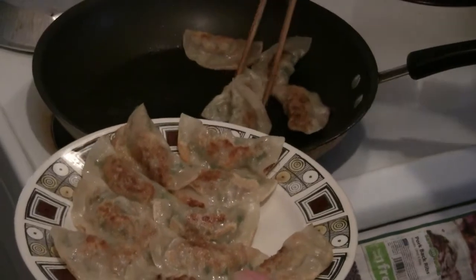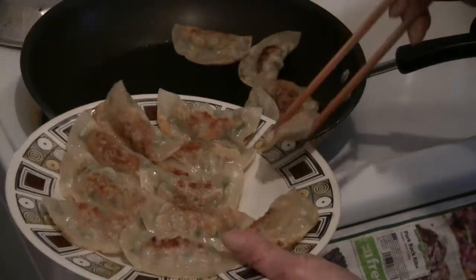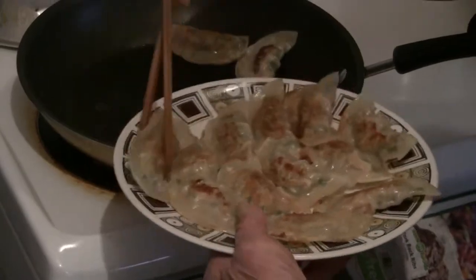This is my mom's recipe for steamed Chinese pot stickers. This is the quick steam method.